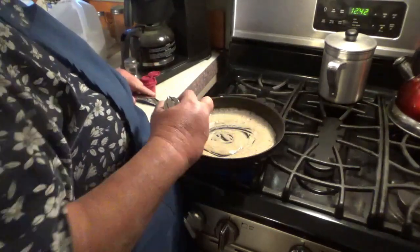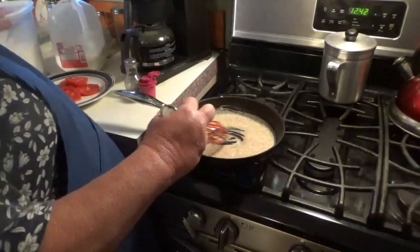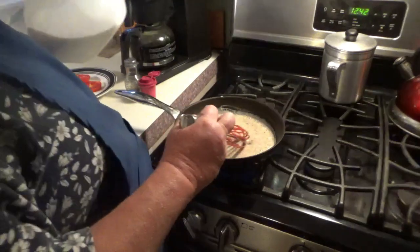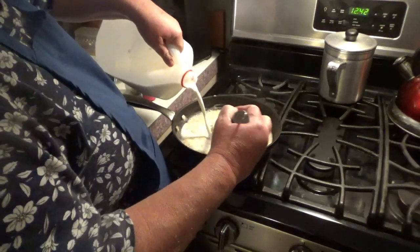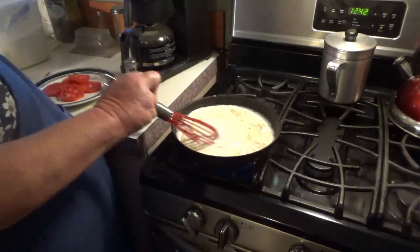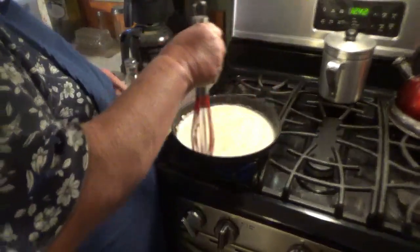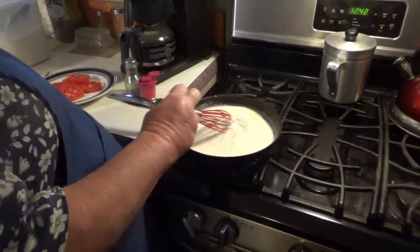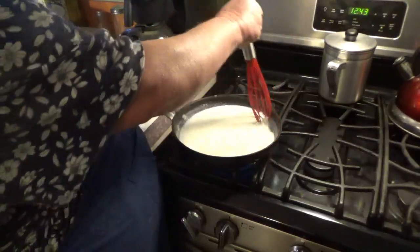Just making this simple little paste, and then it's about ready to pour my milk in. I'm going to put some milk in here and get this going and make this good old pan of milk gravy. It'll thicken up nicely and I'll salt and pepper it, and it'll begin to come together pretty quickly.